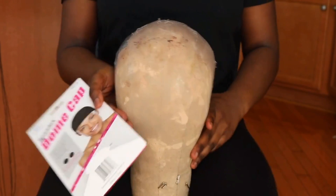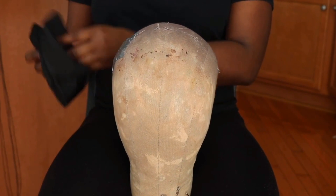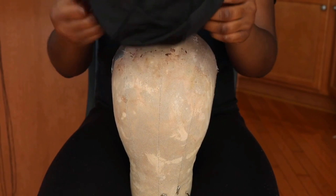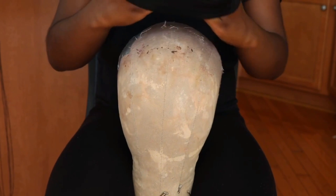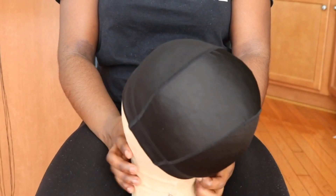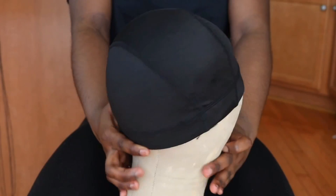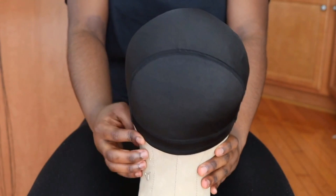Once you have all your supplies together, go ahead and put your dome cap on your mannequin head. If you're using the same dome cap as me, you'll find that it has two half circles. When I place the dome cap on my mannequin head, I put one half circle to the front and the other half circle to the back, just like this.